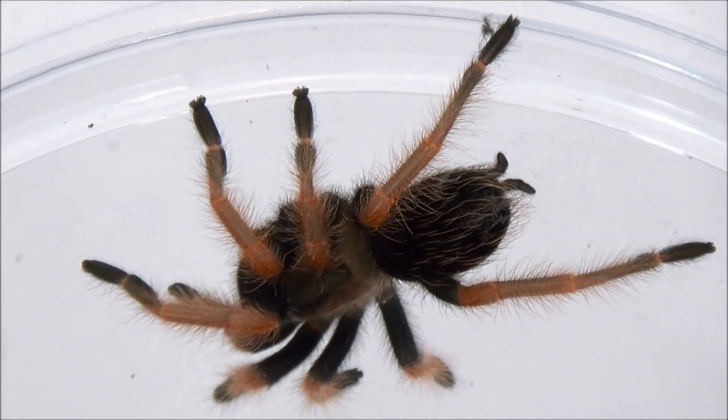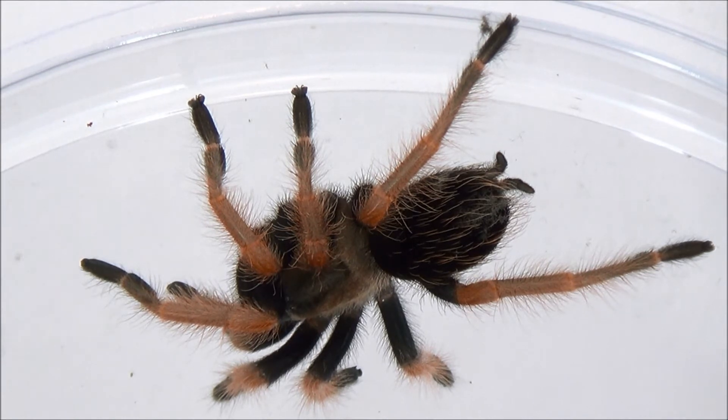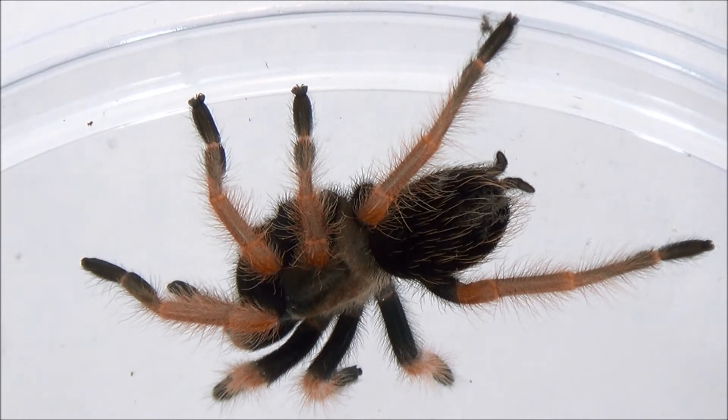Anytime your tarantula molts, you're going to want to give it at least one week, if not a week and a half, before you resume feeding. Their exoskeletons are very soft. You don't want to be moving them around. You don't want to be feeding them in case one of the prey items were to bite it and harm it. Just wait a week or a week and a half after it molts and then resume feeding.